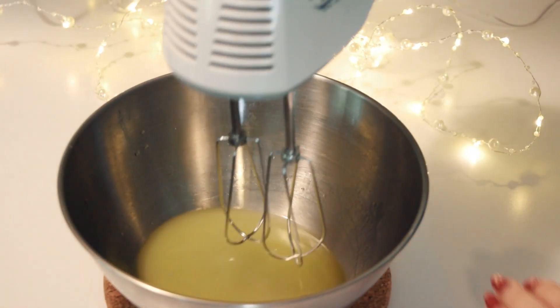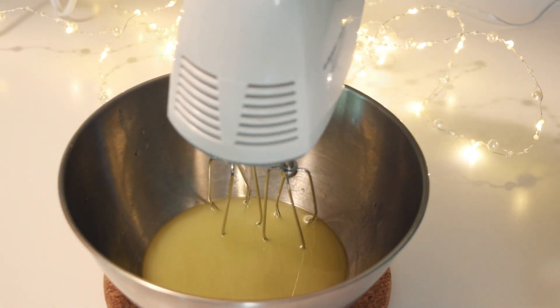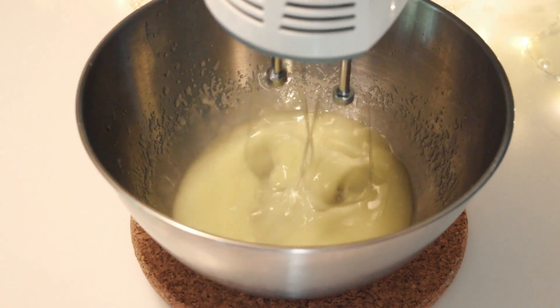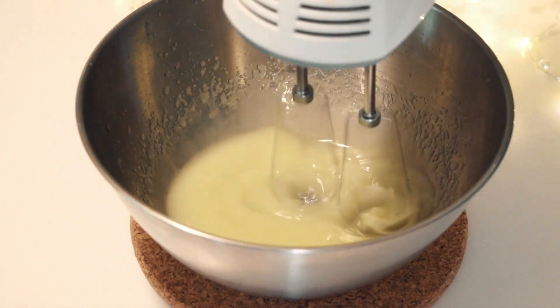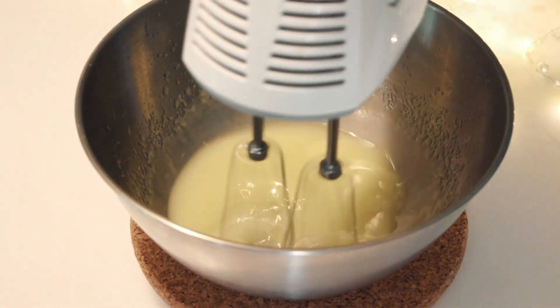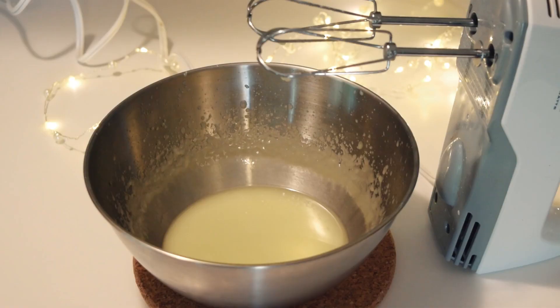A spoon, an egg beater, or even an ice cream churn was used for this historically, but I prefer to use an electric mixer. It cools the cream faster and requires significantly less elbow grease. It's at this point you will also want to add in the preservative if you're choosing to use it.